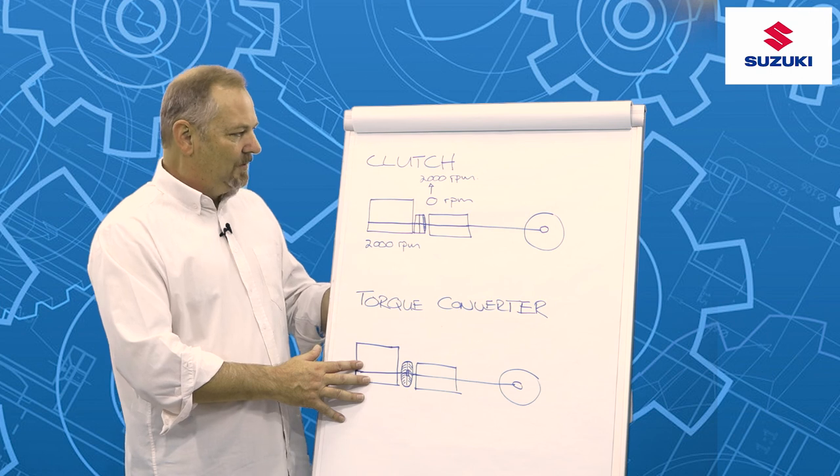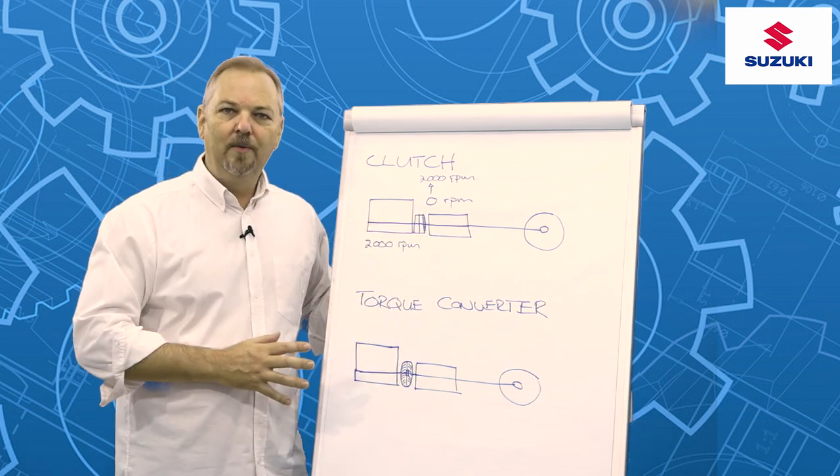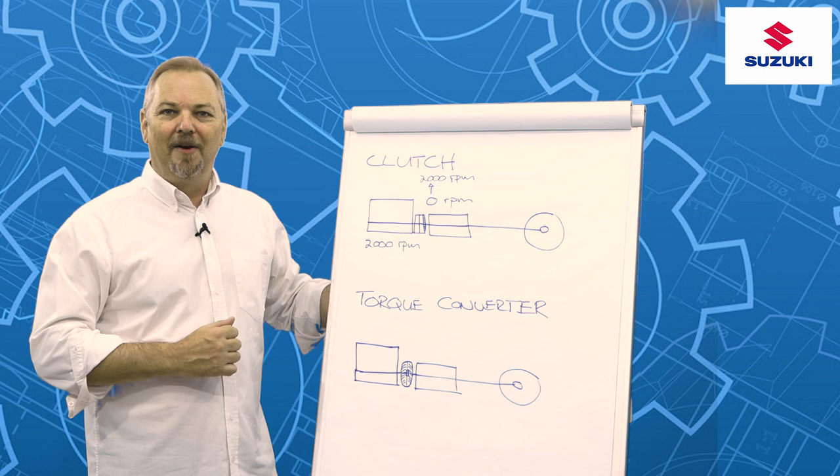So that's the basics of how a clutch works and how a torque converter works. We hope you found that at least a little bit useful and we look forward to seeing you on our next episode of How Things Work.